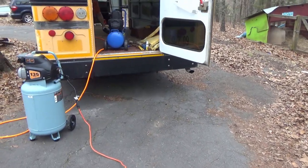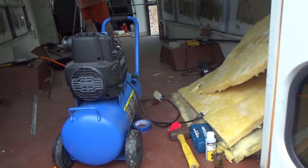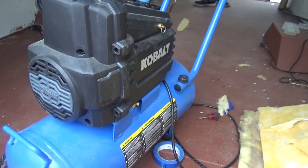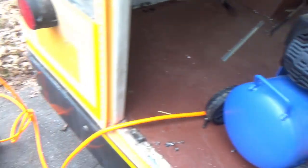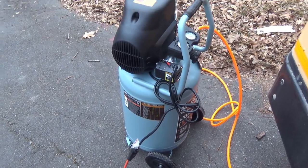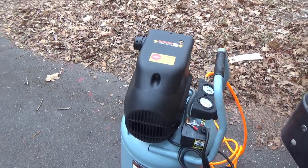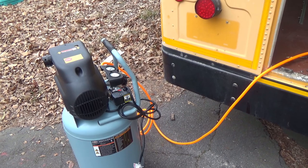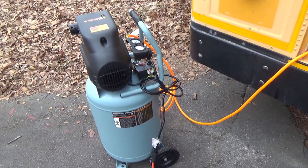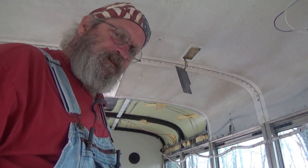Good morning. This is the compressor that I borrowed — it's eight gallons. It'll do about three rivets and then it's done. This is the compressor I just bought; it's 20 gallons. So far it keeps up and I can do all the rivets I want. So I think today's lesson is: the right tool makes everything easier.